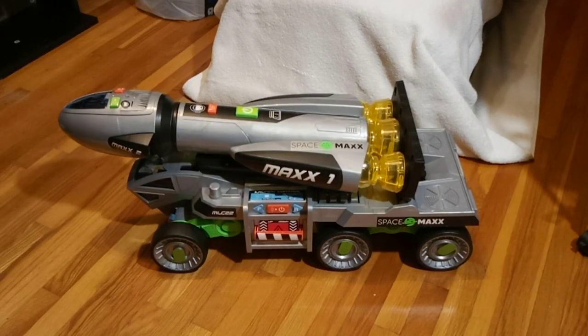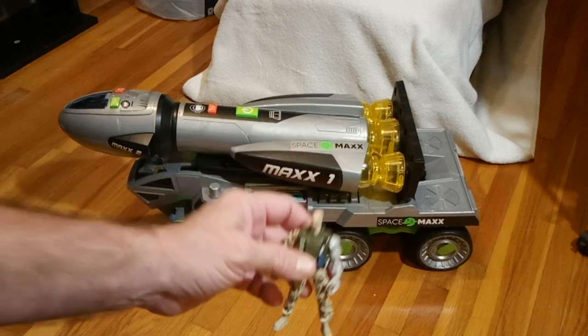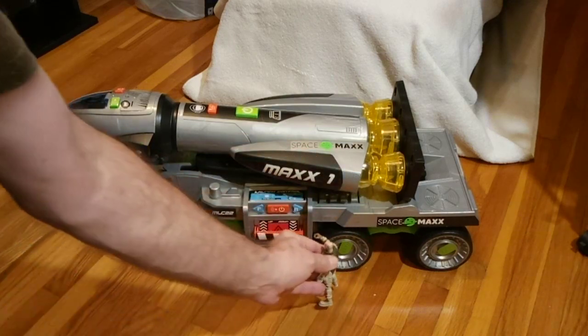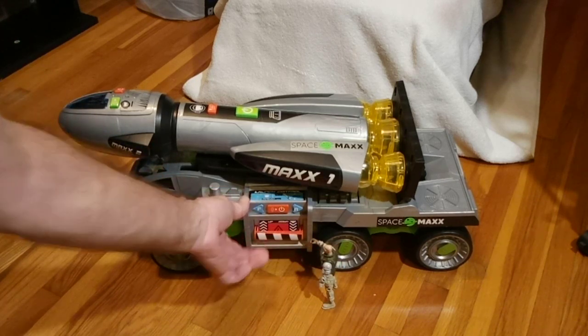I'm going to need some help with this, so let me call in some reinforcements. Here is Steadfast, here to help me launch the rocket, because he's taking it back to the moon. Master Sergeant, won't you help me hit that lever?